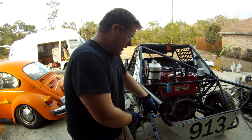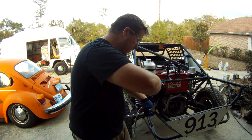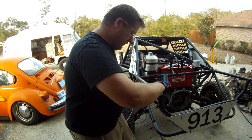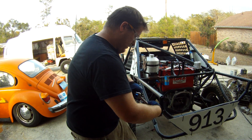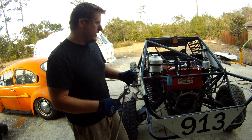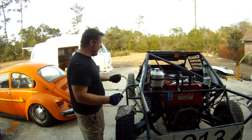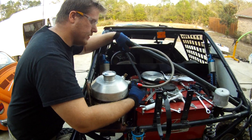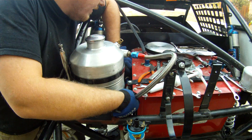I'm just tightening these down here. They make really cool tools for AN stuff — you put it in a vise and it clamps the hose into the fitting, and then you can just tighten the adapter side down into it. We've got that nice and tight. This hose we made is going to come out of our oil cooler and go onto the inside of our oil can here. It'll get routed down here.